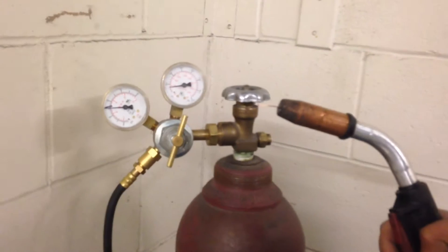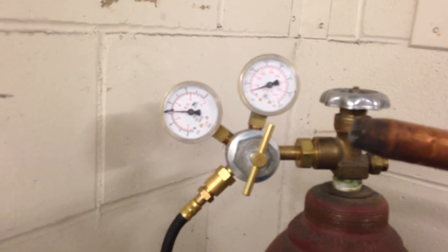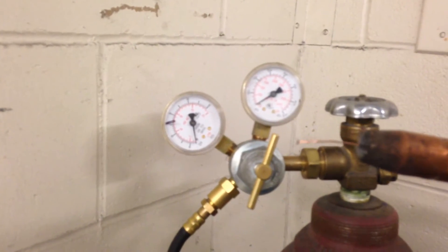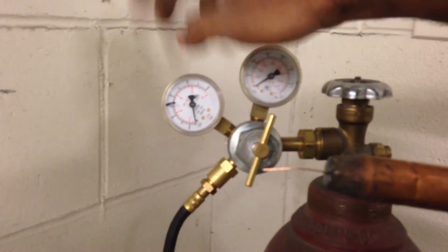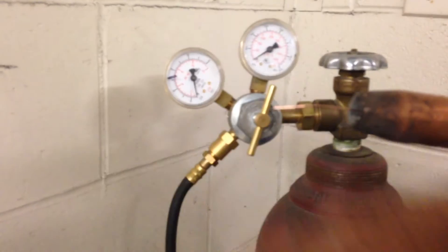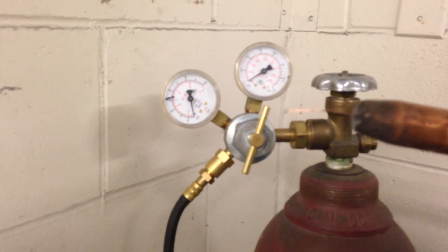Let's take a look at what happens to the gauges when I start pumping this. As I start pumping, both gauges have gone to zero. I can make sure by giving them a tap — they've gone to zero. That means the entire line all the way through the machine is emptied. That's called purging; I've basically purged the line.